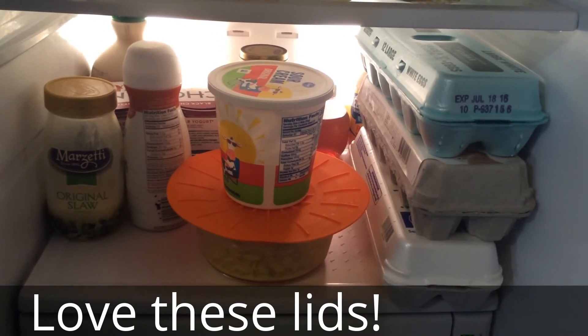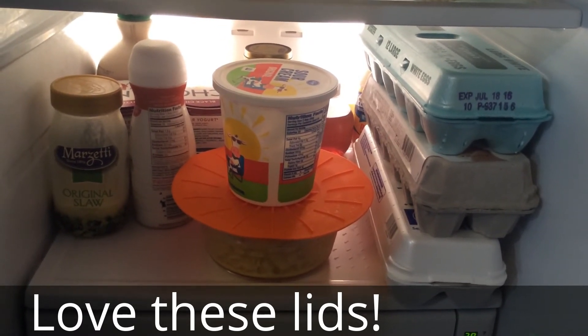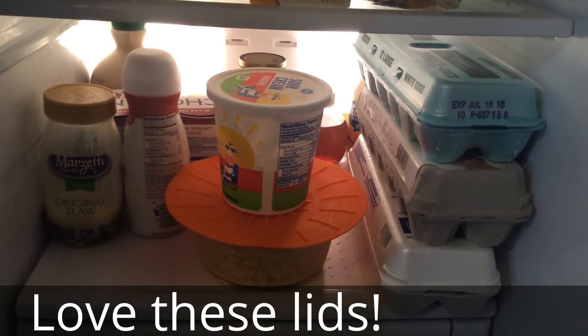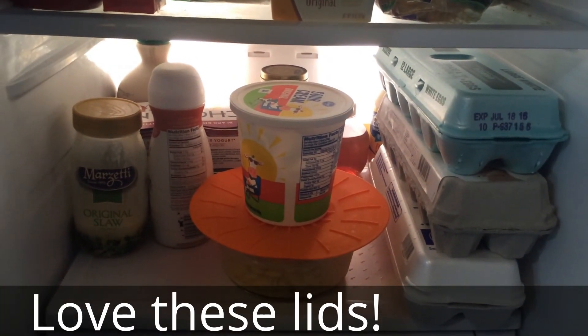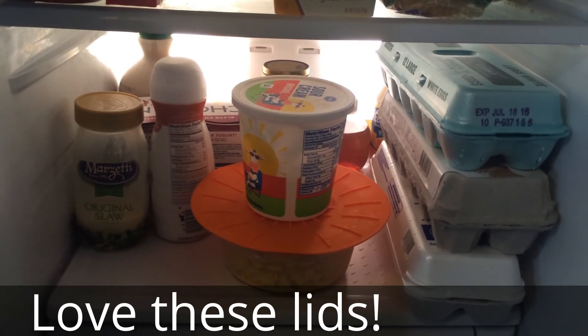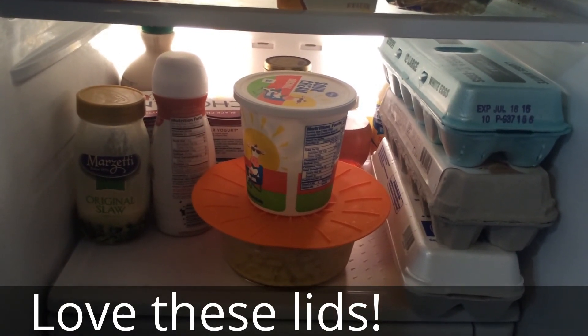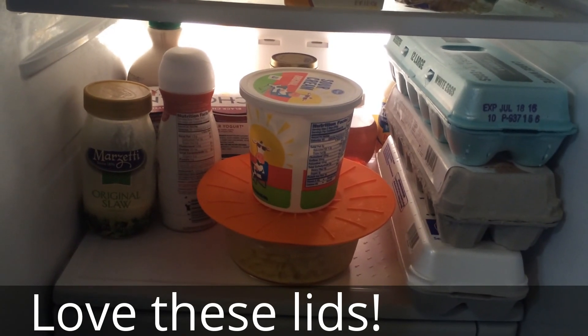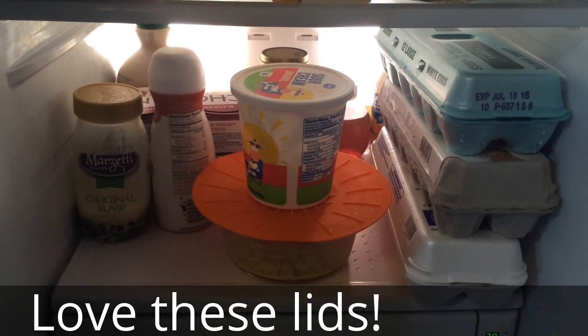Heat, cold, dishwasher safe — many, many uses. So I give this product a huge overwhelming recommendation. Very cool. And I love that there's such a variety of sizes. I'm even able to use it on my giant, enormous salad bowl. Awesome. Love it, thank you very much.